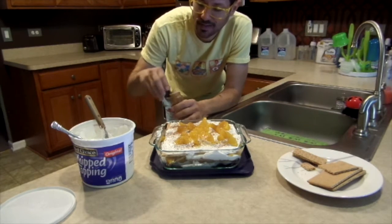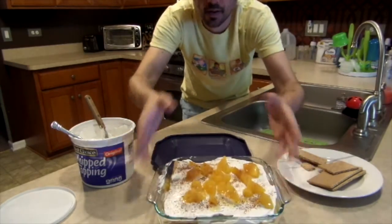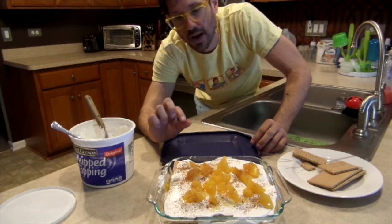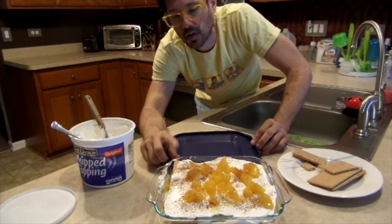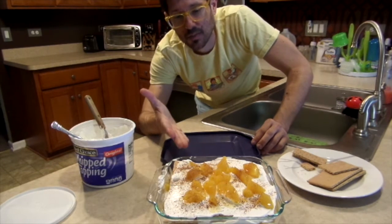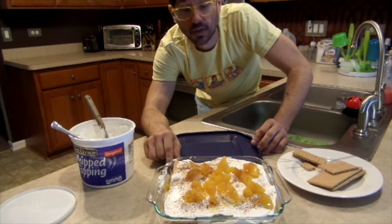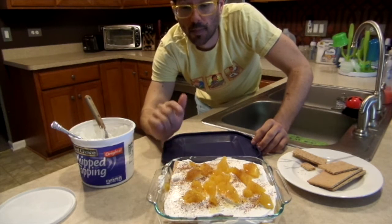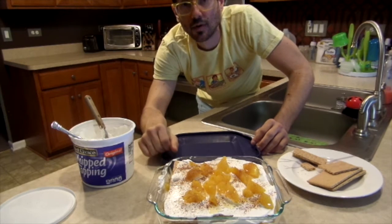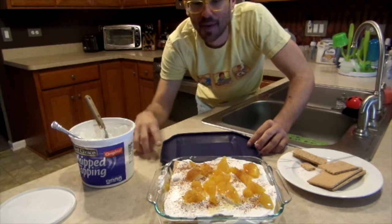Top it off with a little bit of cinnamon. Doesn't that make it look fancy? Now we're gonna put the top on and put this in the refrigerator for two hours and the graham crackers will get a little bit soft and make more of a cake-like consistency. So here is peaches and cream lasagna. I'd like to thank the man in the factory downtown who put the peaches in the can for making this possible — that was a very dated reference for those of you who are not almost 40.